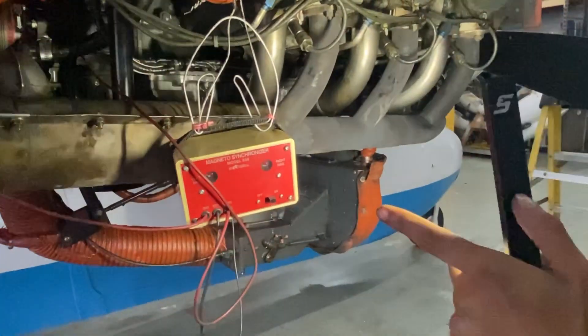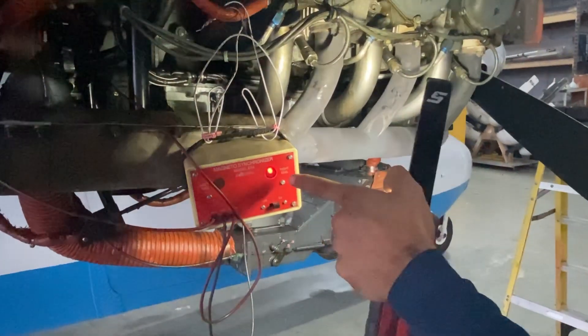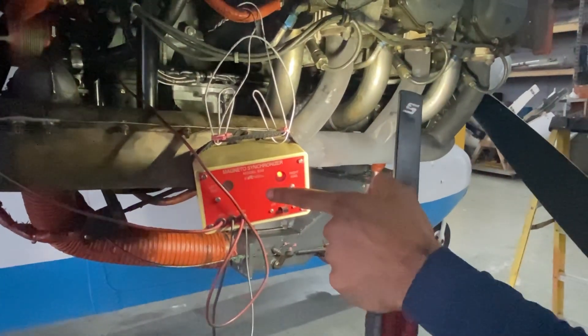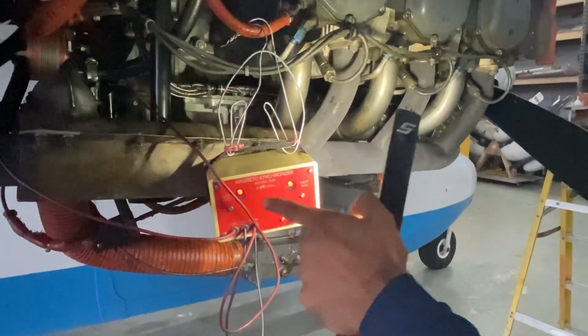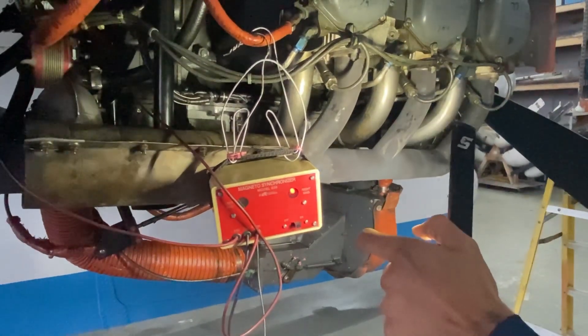We turn the magneto box on — nothing's on until we get there. The right is coming on before the left, so we're way off on timing on the right magneto. I already had the left mag timed exactly at 25, so I need to get the right to come on after the 25. Right now it's coming on before.